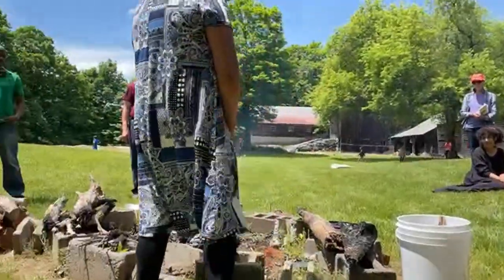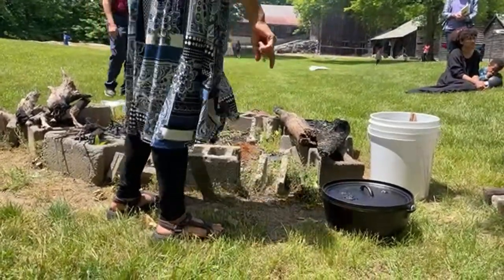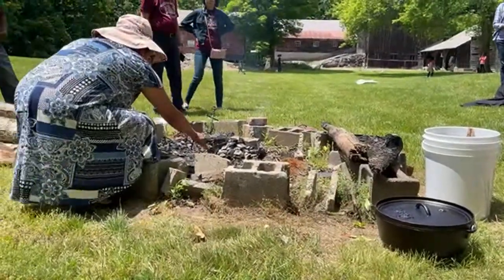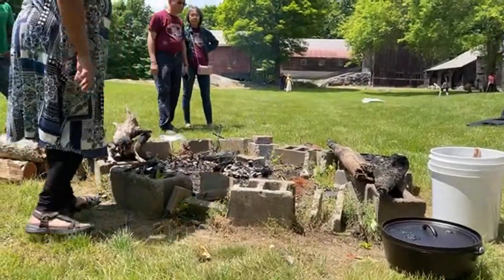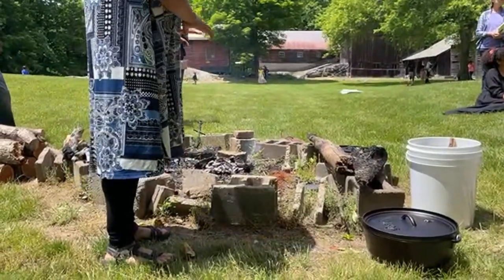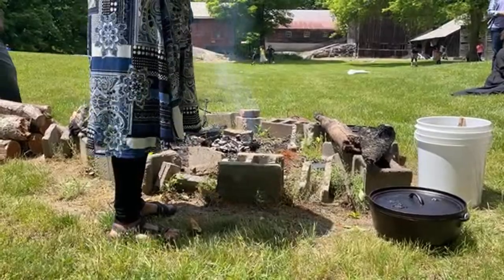We have the briquettes here. I'm using briquettes, but you can actually make your own charcoal to cook on a dutch oven — you will have to practice it. I'm teaching you how to make your own charcoal. You can boil your wood and just get the coals from there and use them to cook on the dutch oven.